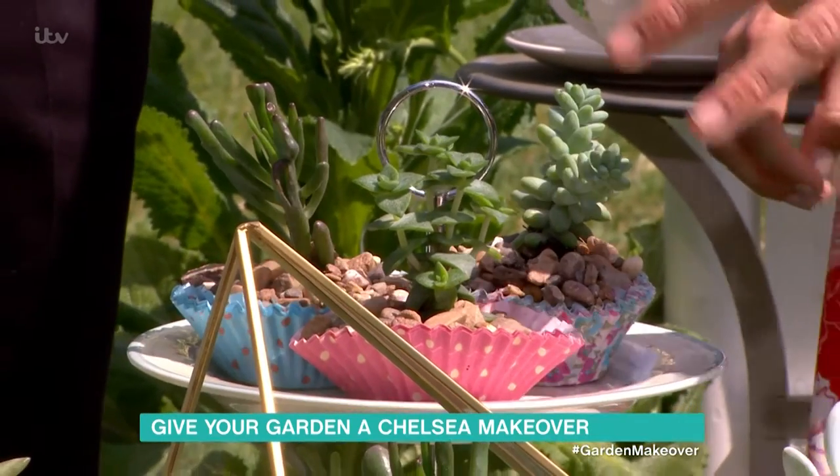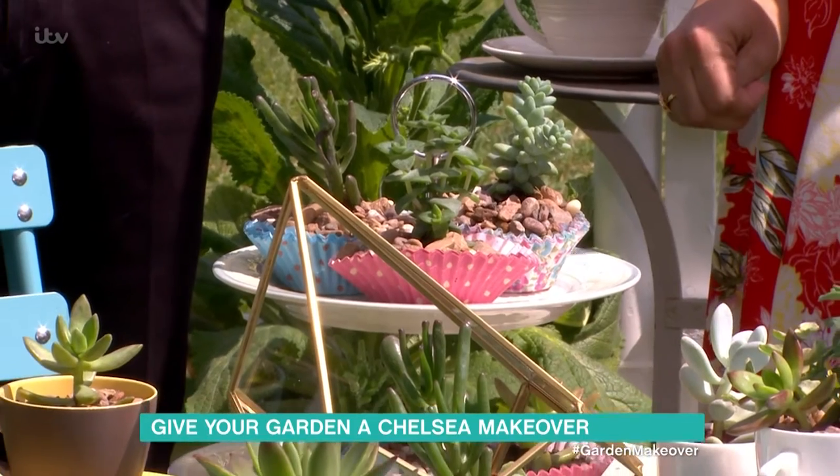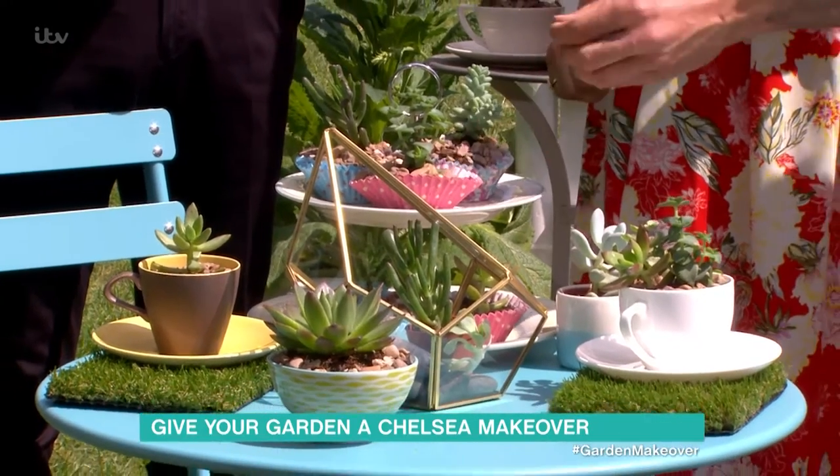Easy to grow, drought tolerant. If you forget to water your plants, these will survive two months without water. Really easy to grow. Even if you break pieces off, they will regrow as well.